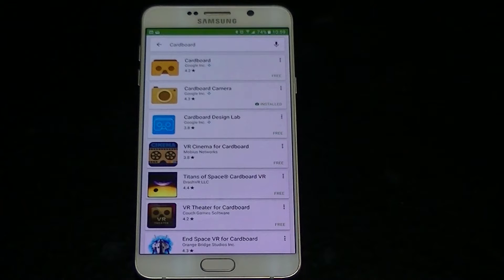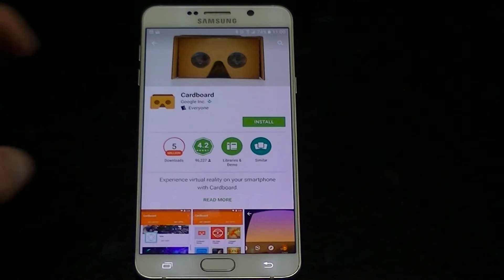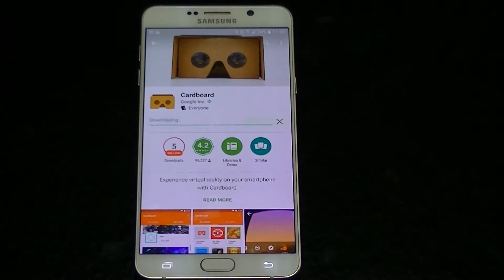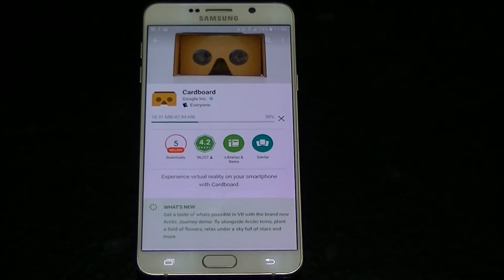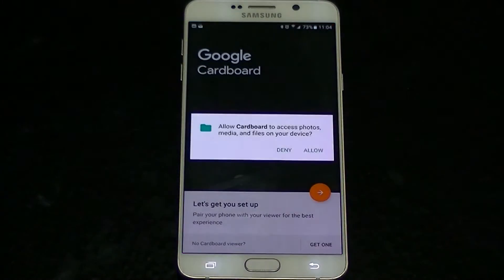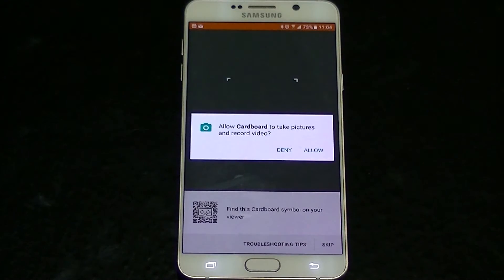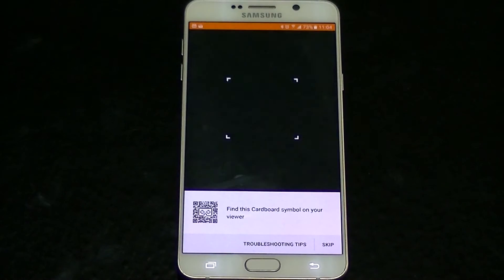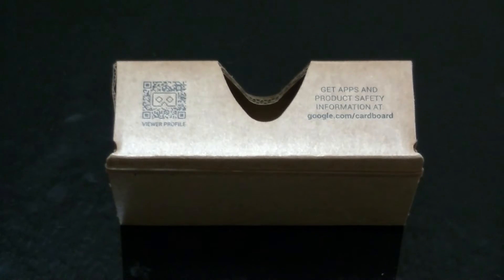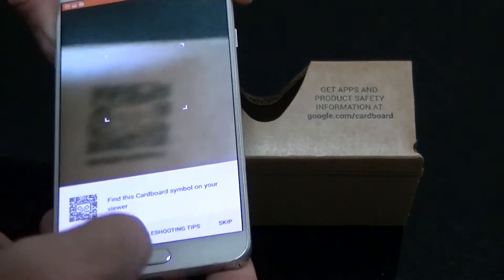Next, you need to install the app. On your device, go to the Google Play Store for Android or the App Store for iOS. Search for and install the Cardboard app. Once installed, open the app — it will ask for permission to access photos and media. Once you've authorized this, it is time to pair Cardboard to your device. Simply click the orange and white arrow next to the phrase 'Let's get you set up.' Cardboard will ask for permission to take photos and record video. Once approved, scan the QR code located on the Cardboard and voilà — setup is complete.